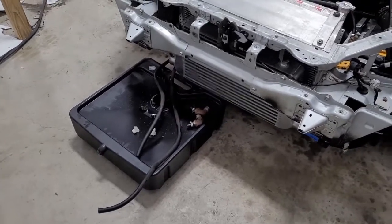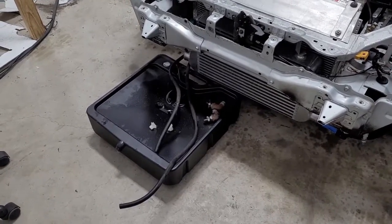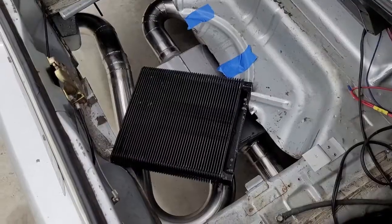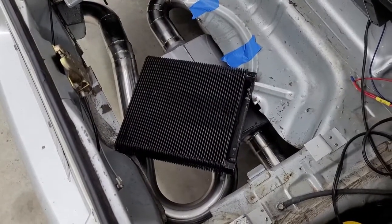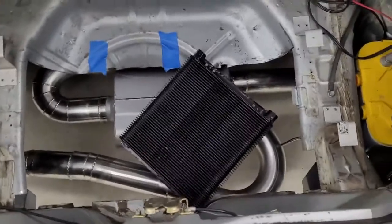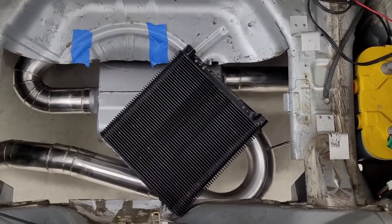I had a buddy of mine — he said he knew exactly how we should mount it, where it should go, how it should be done. He had it all figured out. So let me show you what he came up with. Yep, that's how Jacob said I should put this in my car. No, the car is not crooked either — it's the heat exchanger. He thinks we should put it in this way.